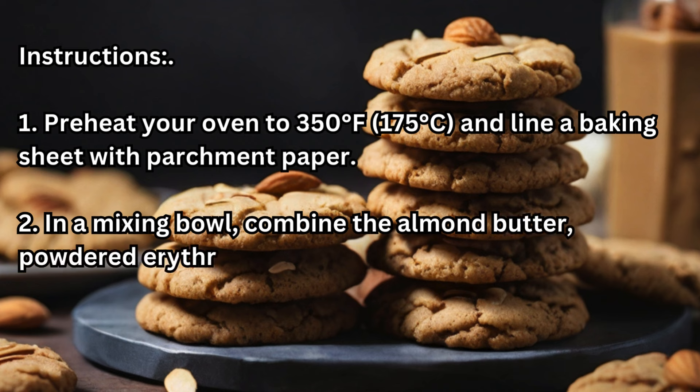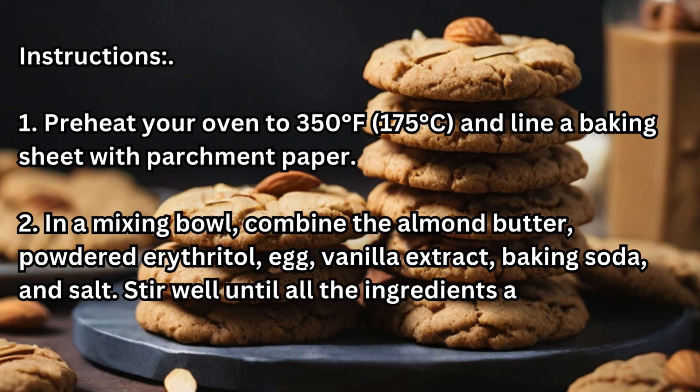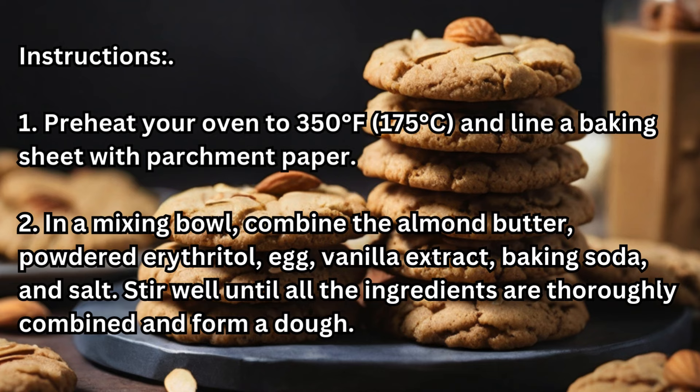In a mixing bowl, combine the almond butter, powdered erythritol, egg, vanilla extract, baking soda, and salt. Stir well until all the ingredients are thoroughly combined and form a dough.